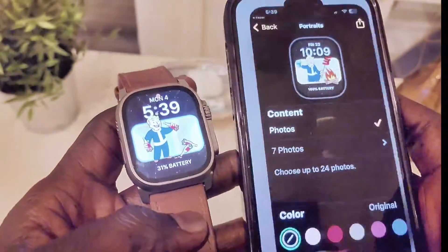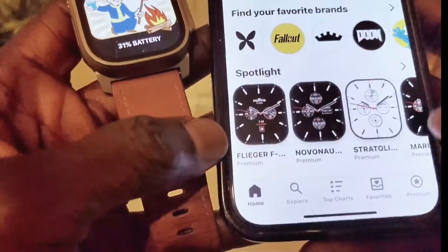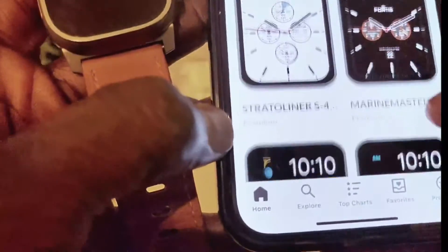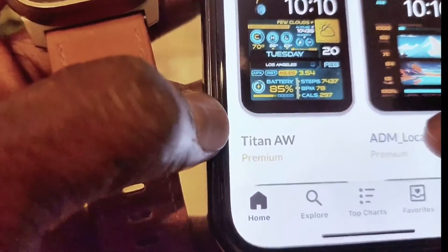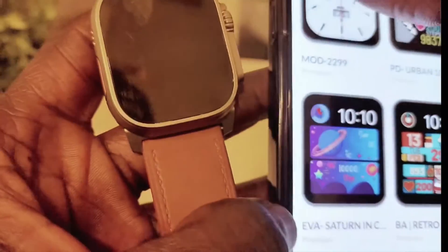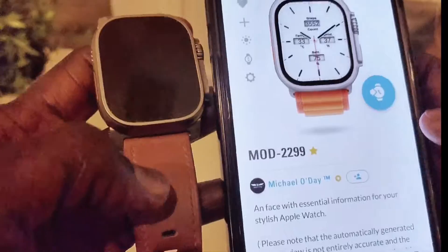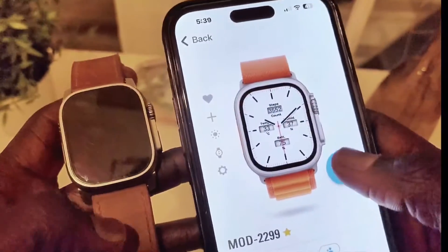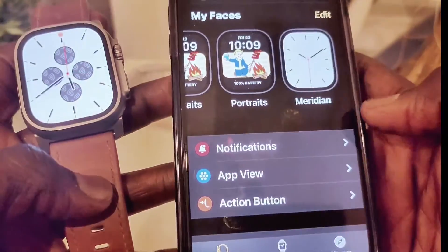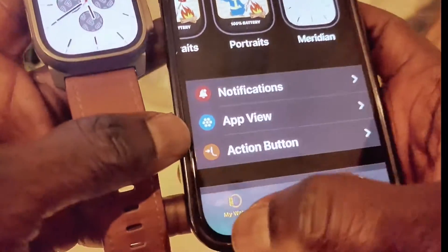Now let's go ahead and select another one. I go back to the main page, and from here let's go to analog — I like the analog. Analog is my favorite watch faces. Let's go ahead and select this white one and see what it looks like. Send to Watch and add to my watch faces. This is the Meridian watch face — as you can see, it is showing nicely on my watch.